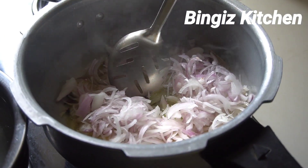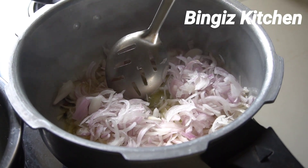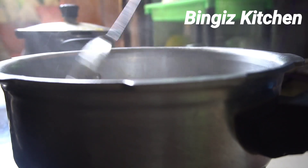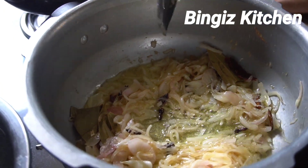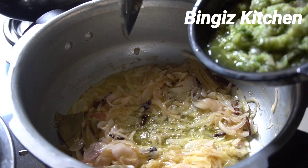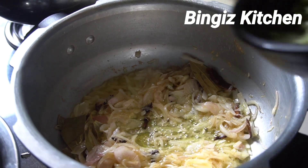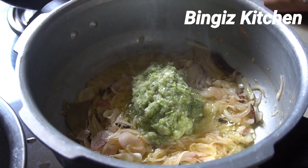We have a nice color. We will cut two pieces now. We will cut the pepper — 1 to 2 pieces. Let's cook a little bit.